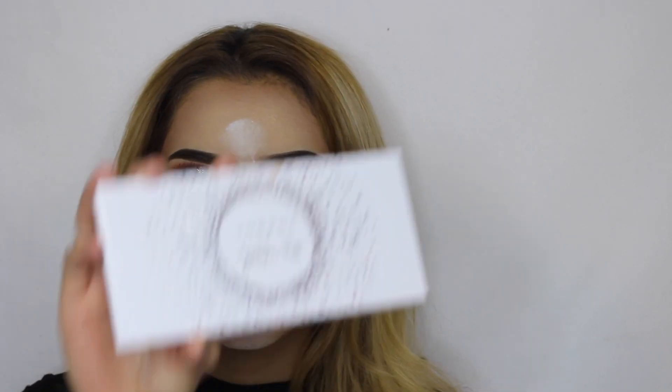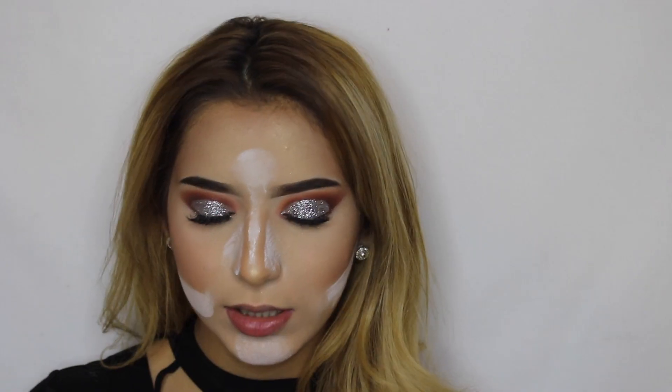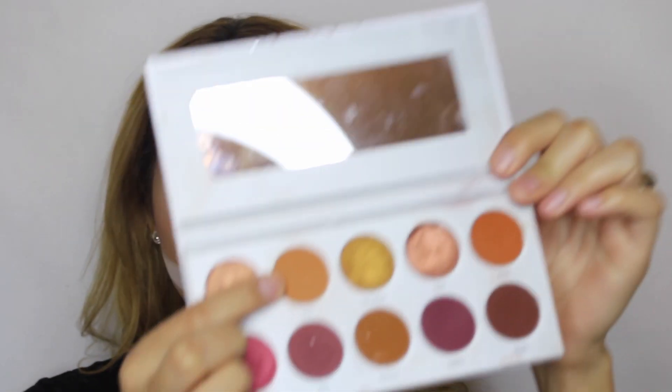Okay so now I'm going to go in with my bottom lash line and I'm going to be using the Morphe Palette that we were using earlier — just this really light color called Rush.